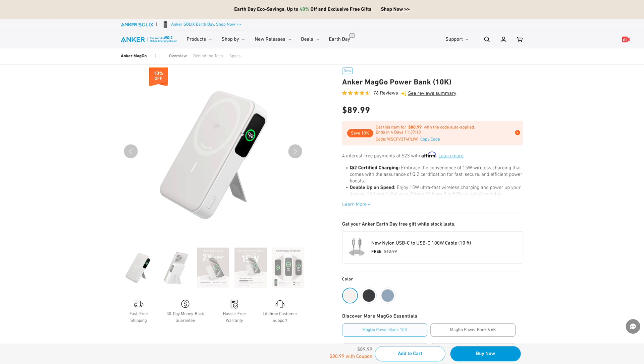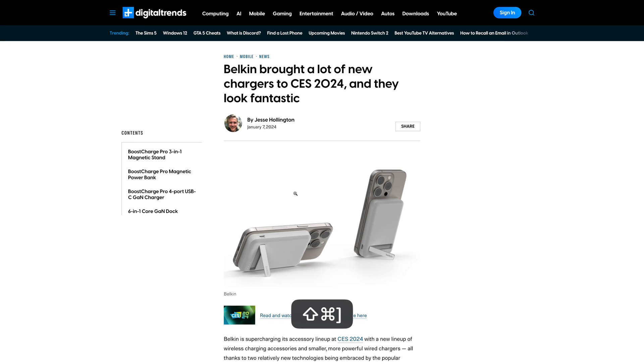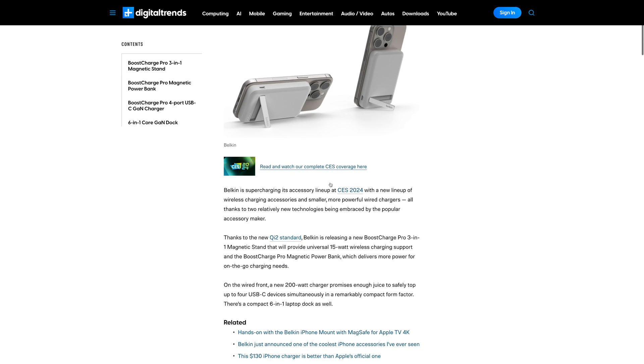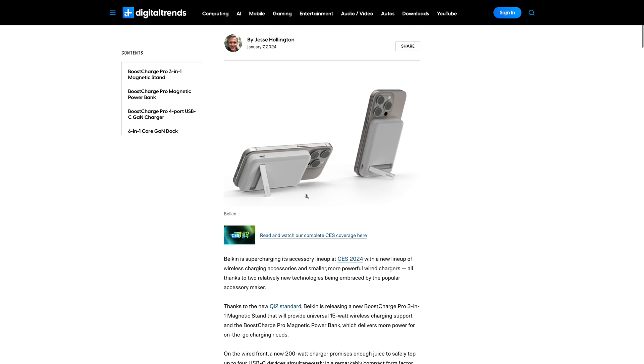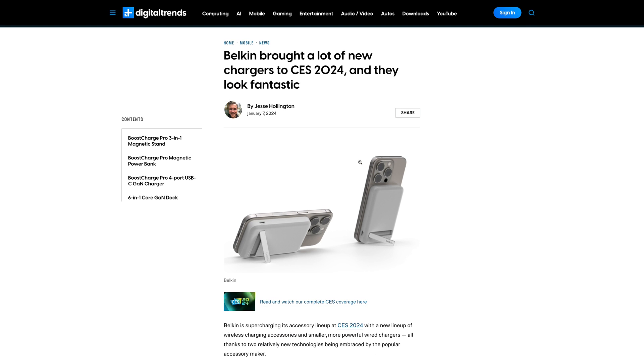If you want legitimate Qi 2 and you're here in the US, this is your only option right now — the Anker MagGo Powerbank, only the 10K version. Hopefully they make a thinner version soon. Other brands have promised and even announced Qi 2 MagSafe battery packs. Belkin has multiple announced with the Qi 2 standard, supposedly coming in multiple sizes. Mophie also announced Qi 2 chargers. Most of these were supposed to come out in March, and we're now in mid to late April and still haven't seen them.